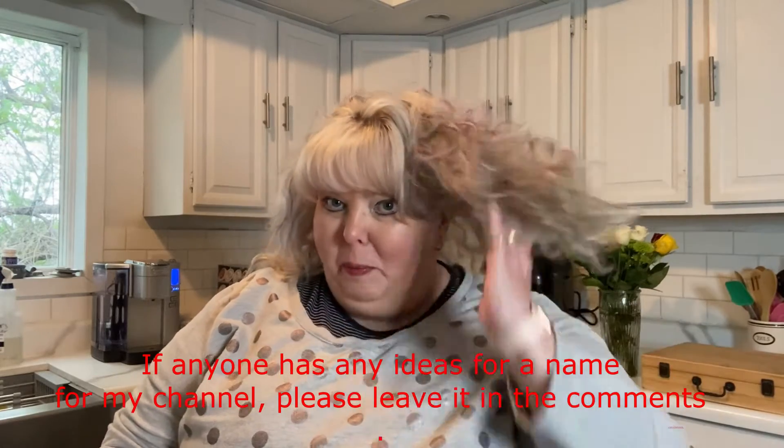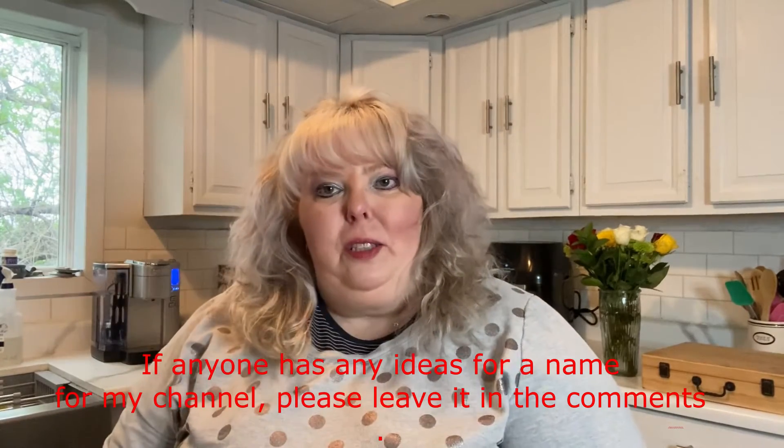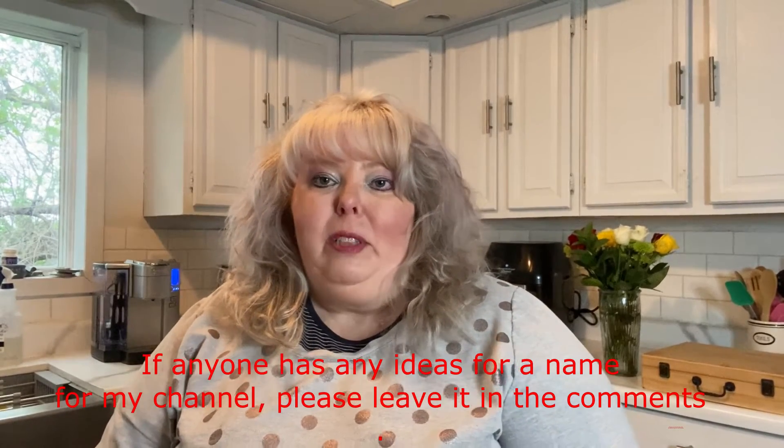Hi, this is Ginny Malanofi. Welcome to my channel. I don't know the name of my channel yet - by the time you get this, I probably will. But I'm just starting this off. I have a couple of channels. One is named Ginny Malanofi. But this one is going to be different because this is going to go through my weight loss journey. I am scheduled to have gastric bypass on June 24, 2021.